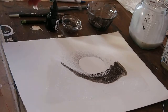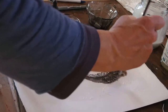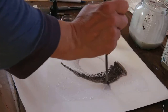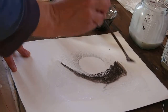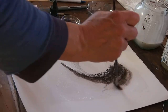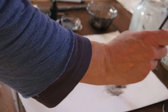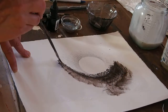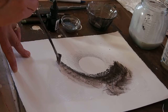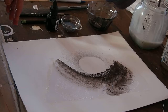Then you could also spread that out and blend it a little bit with some water and some medium, so that it makes a nice transition. And then of course you could do the other side as well.